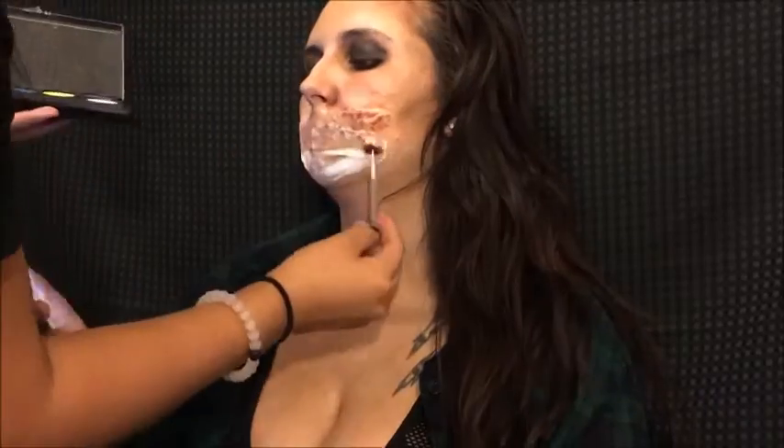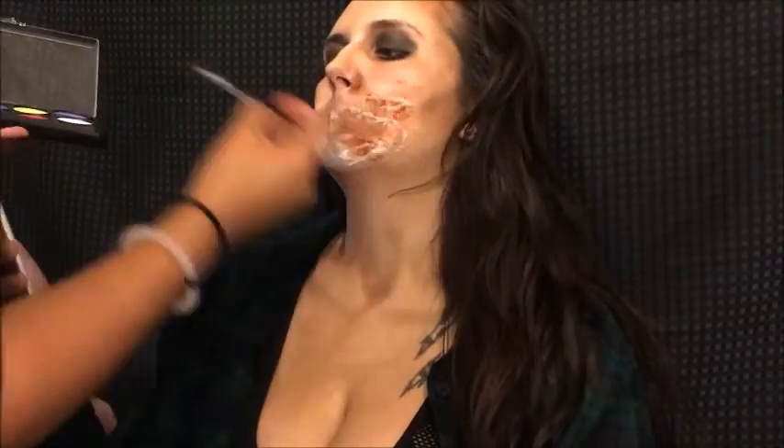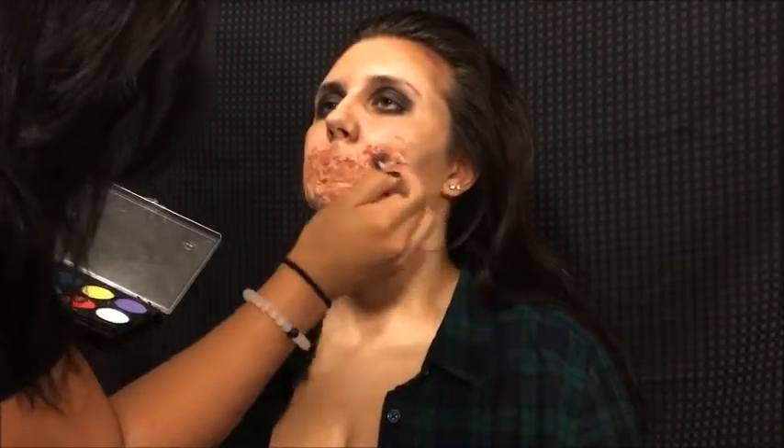I set the liquid latex area with translucent powder and started to color it in with a body paint wheel I got at Walmart, using brown and black mixed together in the crevices. She started laughing again and we had to take a break, then I continued painting over the area until I was satisfied with the color.